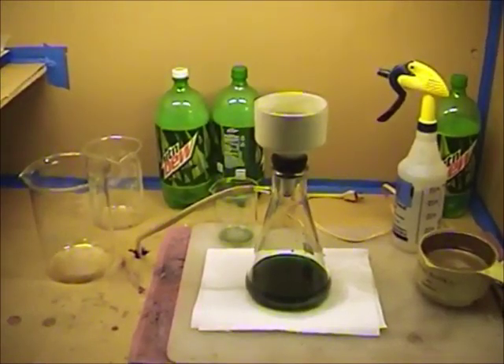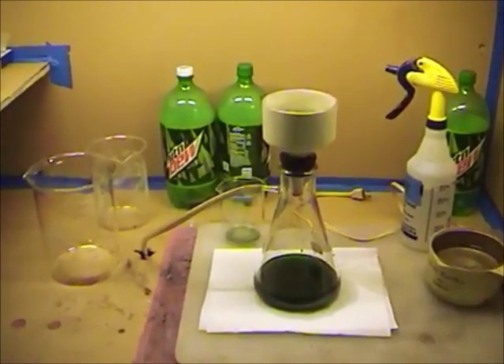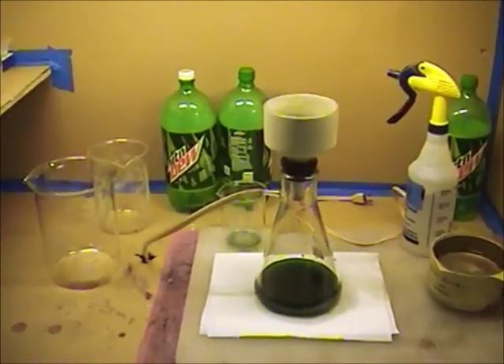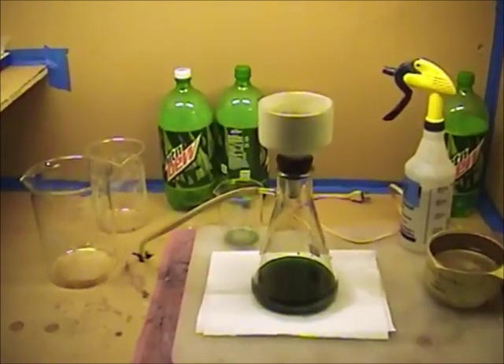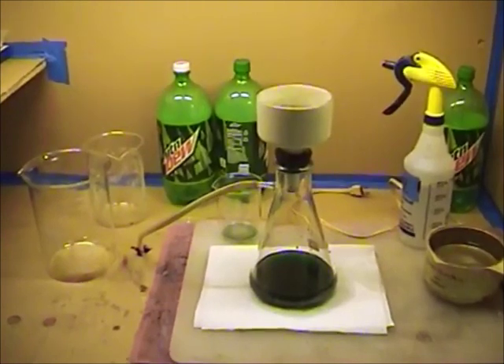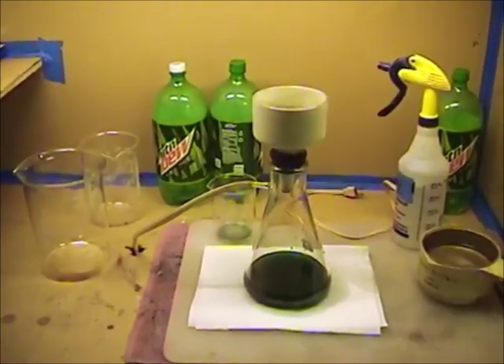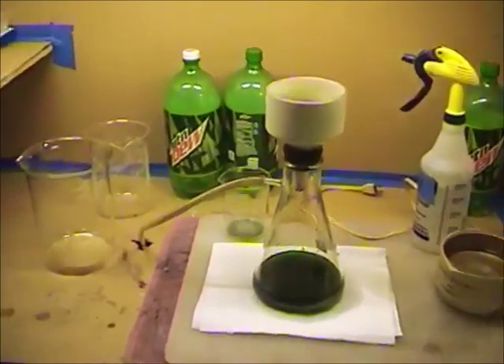Good morning gentlemen, we're back. I wanted to show you where I was at. Last night after our precipitation started I went ahead and filtered our solutions. But overnight there were still some chemical reactions occurring and I had some more crystals precipitate out. So I'm in the second stage of my filtering.